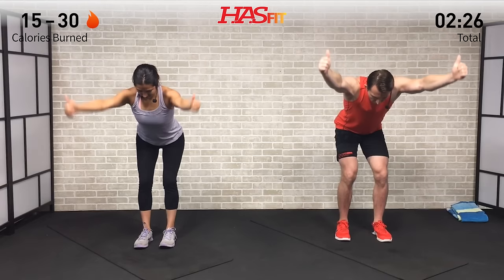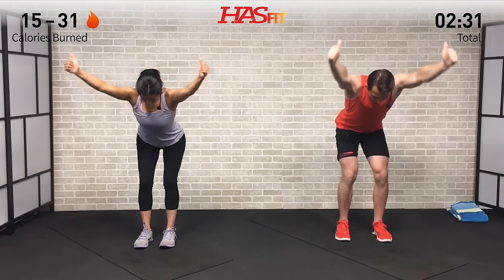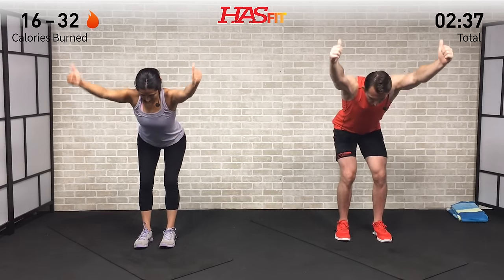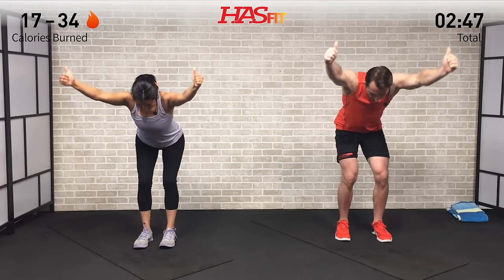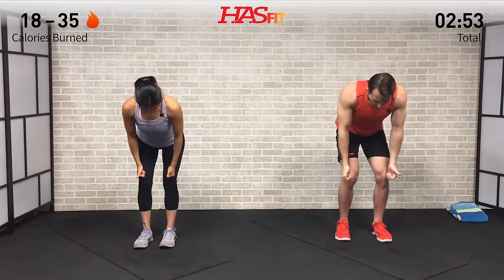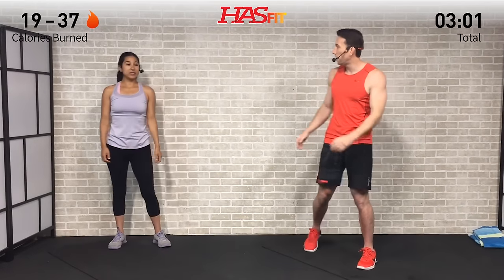Bring those arms slightly out to the side at about a 45-degree angle, thumbs stay up, head in a nice neutral position in line with that spine, core stays tight, full range of motion. Warming those shoulders up — I'm already feeling it; it's gonna be a good workout today. Let's keep it up for five, four, three, two, one — zero. Stand up, shake it loose — warm-up is complete.